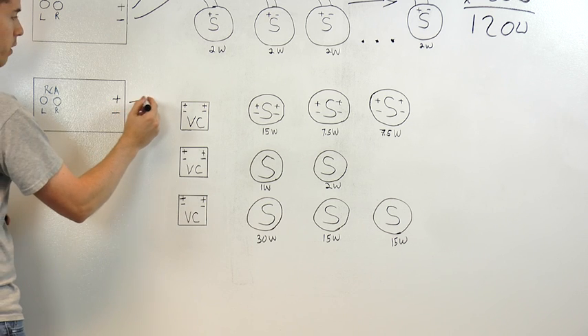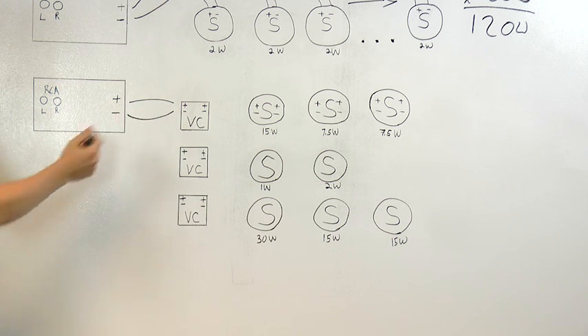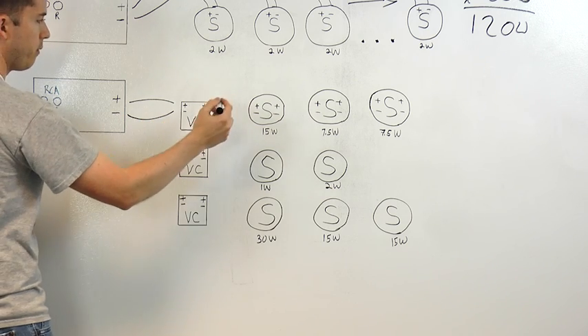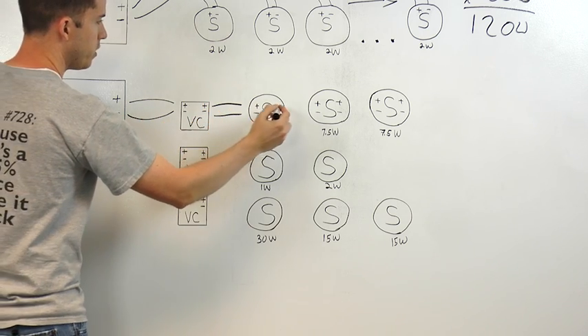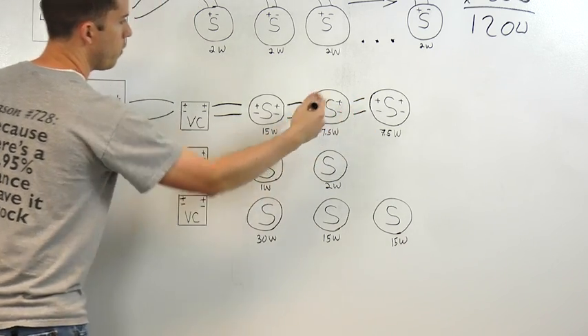Now to wire it, again we're going to go in parallel. So from the amp to the first volume control, positive to positive, negative to negative. And then we'll go from volume control to speaker, and speaker to speaker. In this example, we're using speakers with screw-down terminals, so it makes the wiring much easier.